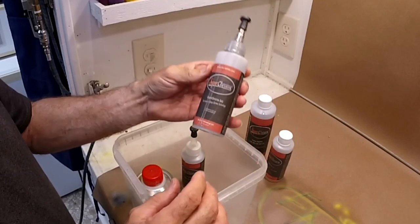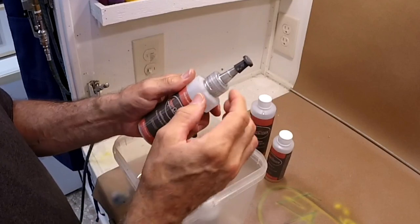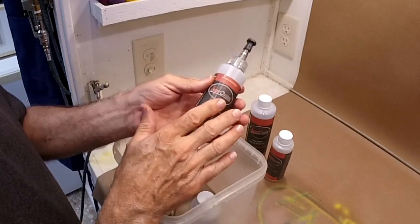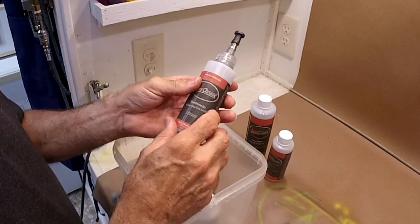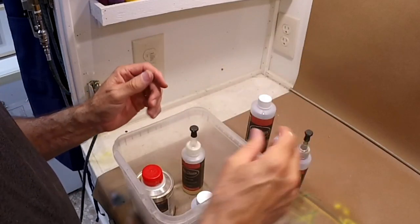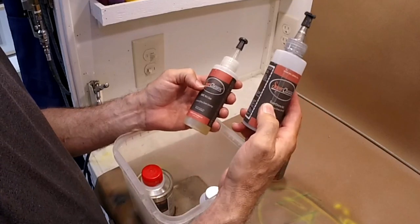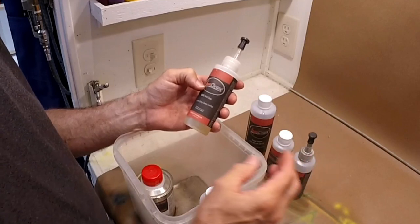The next step would be, if I had any of this stuff, the super chrome 54X. This is actually the chrome you apply. You can see that this tip has kind of gone a little mirror-y and it looks a little chrome-y. The nice thing is it's thin enough to apply with an airbrush, and that makes it very nice for small pieces like lures. Super chrome is a little more forgiving, but not much, than silver.